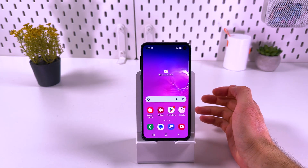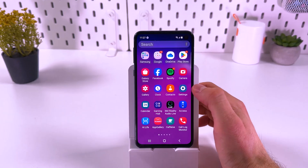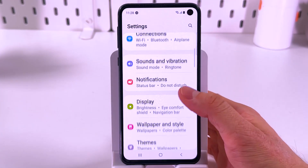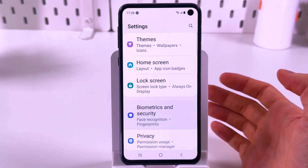If you want to find and access the Samsung Secure Folder, first unlock your phone and open up your settings. Now we're going to scroll down to our Biometrics and Security tab — here it is, choose this option.